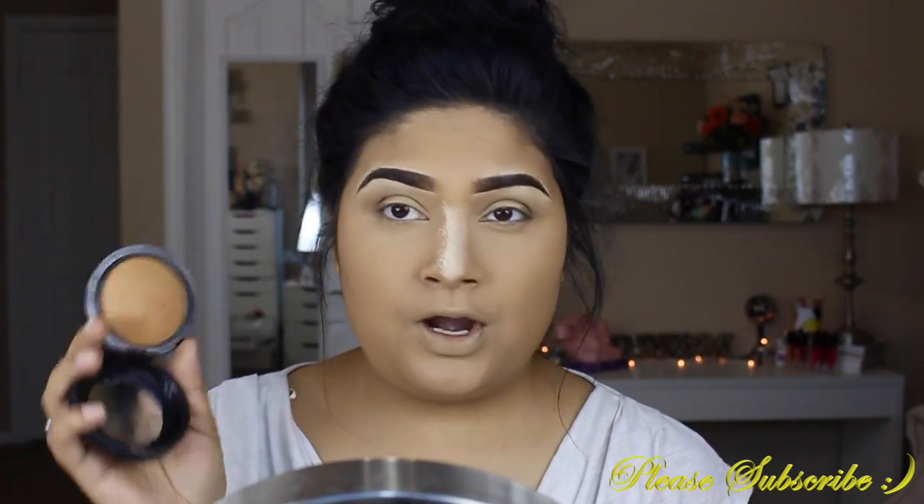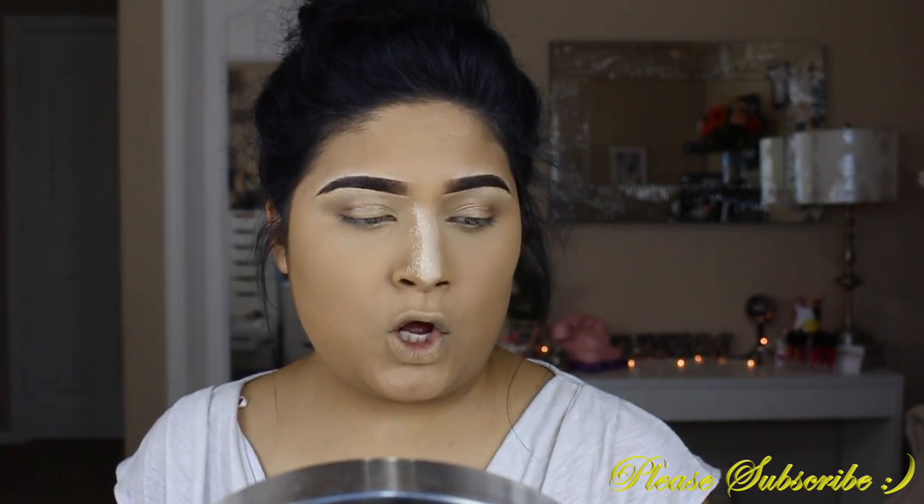I find this technique very useful because when you're doing eye makeup, having a transition shade to blend everything and make it look even and flawless — I feel like this very same technique works perfectly with the bronzer and contour. For the bronzer, I'm going to take my MAC Mineralize Skin Finish Dark Powder — it is very, very pretty — onto my Large Angled Contour F40 Brush by Sigma Beauty.